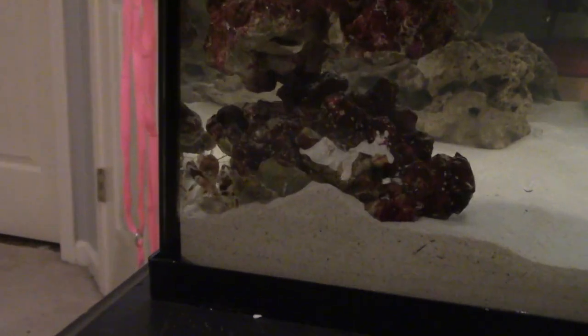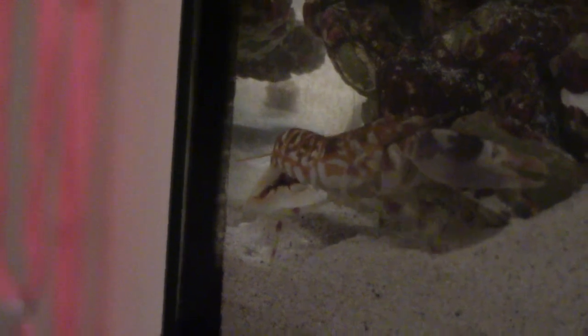In this clip we have a tiger pistol shrimp. I was hoping for a Randall's pistol shrimp but they didn't have any at the local fish store. This is after I've added him — he's found refuge behind the live rock and he's hiding. He'll be excavating for a good while; I sped it up because he digs for a long time. These guys are engineers, they love to dig. I got him for a really good deal — only about $30 — I bought him with my own money.